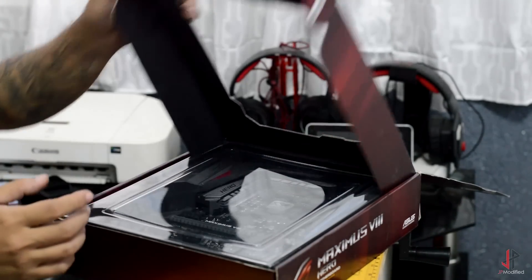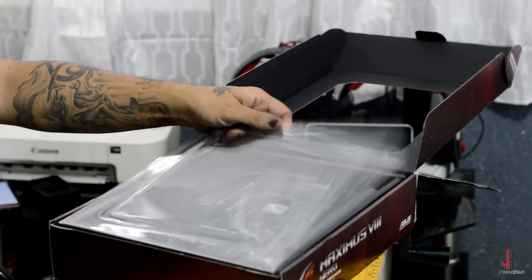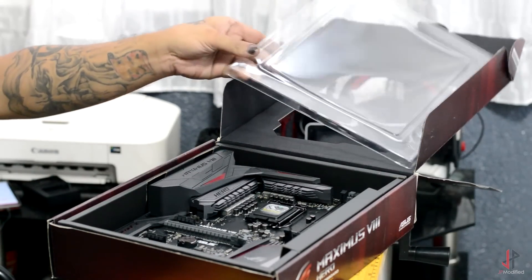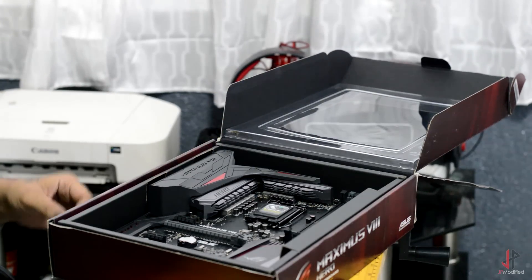This box has already been opened for checking over at the Asus headquarters, so there's not going to be any protective tape on it — so it's an easier unboxing for me, I guess.